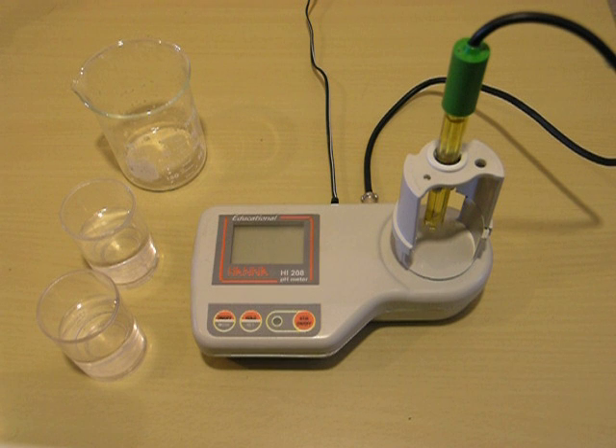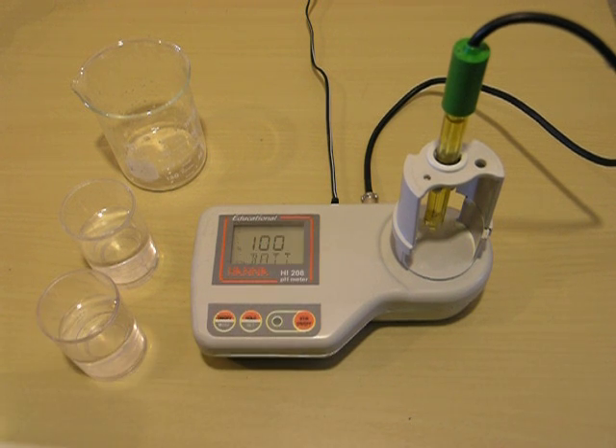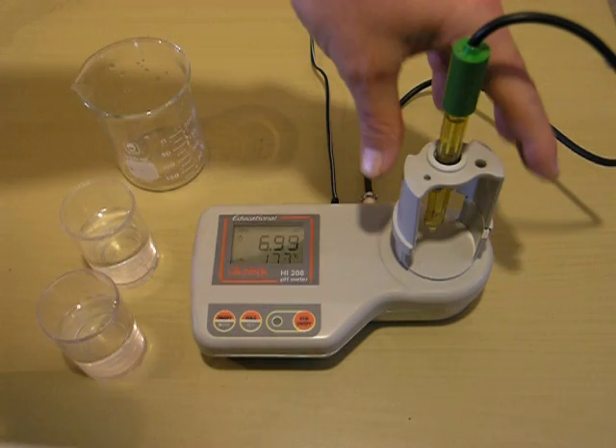I have my probe hooked up. The cap off of the probe has been removed. First thing we're going to do is turn our meter on and let it go through the startup phase. Now we're going to remove our cap.